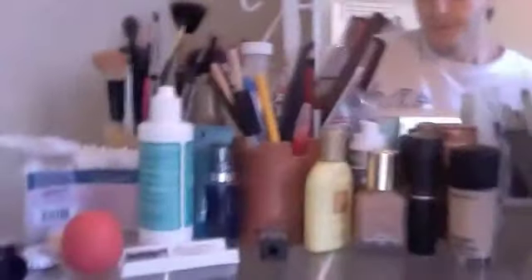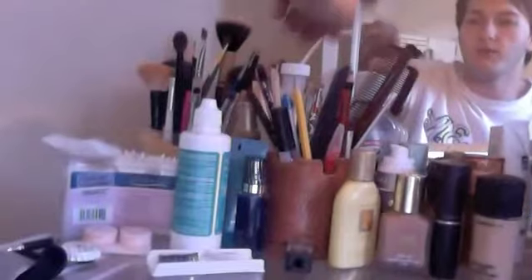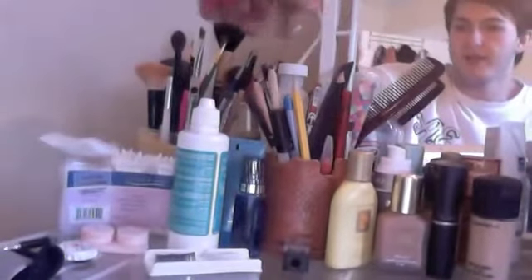Over here I keep my EOS lip balm. And here I've got combs, fun nail files, pens, pencils, and stuff like that.